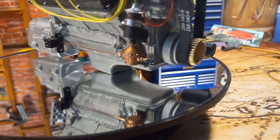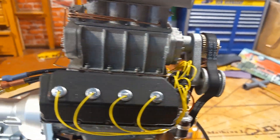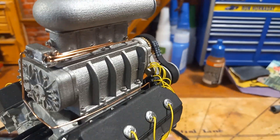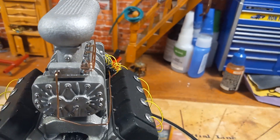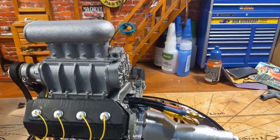The fuel pump down here has copper wire going all the way up to the back of the blower and up to the injectors. That's all copper wire with metal screws — or nuts, metal nuts — on it, just to give it a more real look.